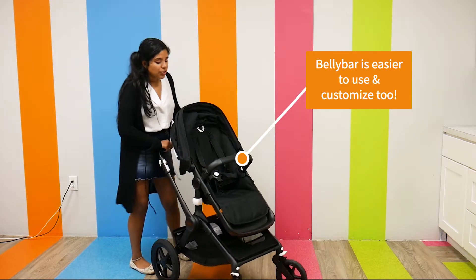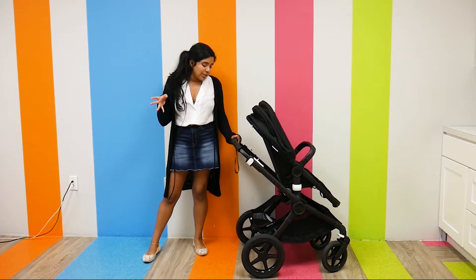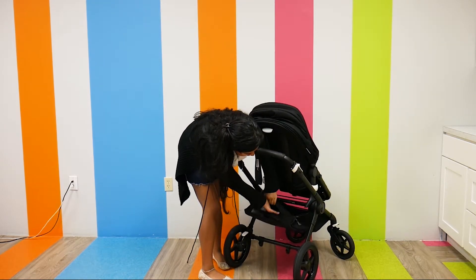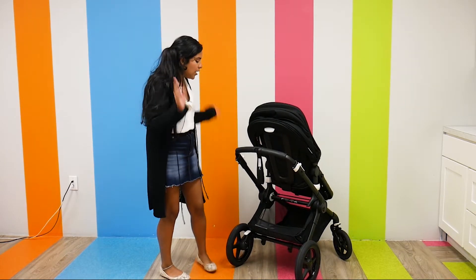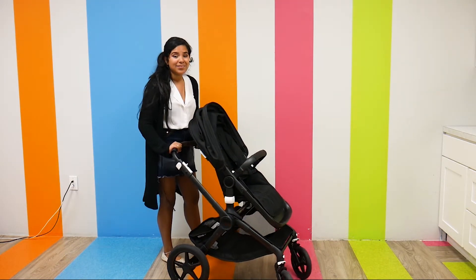I want to bring your attention to the bottom of this seat, mainly the storage. The storage has been upgraded as well — it has a weight capacity of around 22 pounds. There is even a little container right here that you can put any of your little knickknacks, a rain cover, or anything like that. It is a very, very large storage basket, which I love.